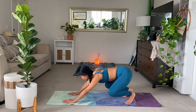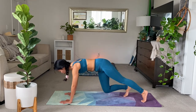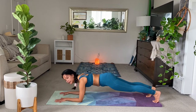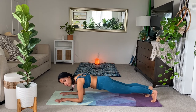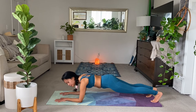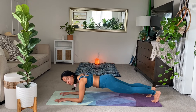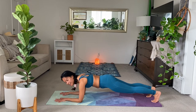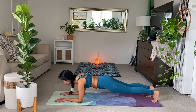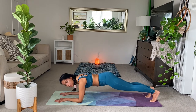Inhale forward. Exhale. Lower down to the forearms for forearm plank. Adding on a bit here. Chest is low. Hips are low. Just shift the shoulders a little bit forward. Everyone hold. Breathe. About three more breaths here. Make sure the low back is protected.